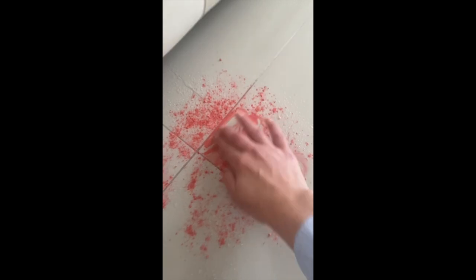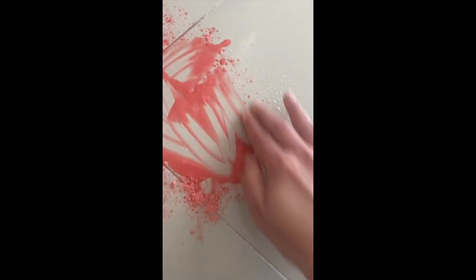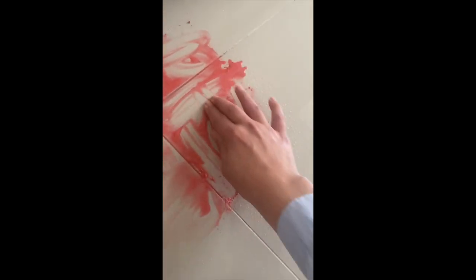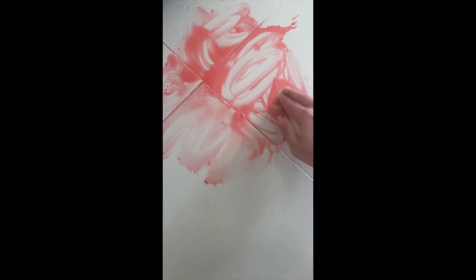Just rub — you can see it's coming off already. Let the magic happen. I might leave it for a minute — or not.